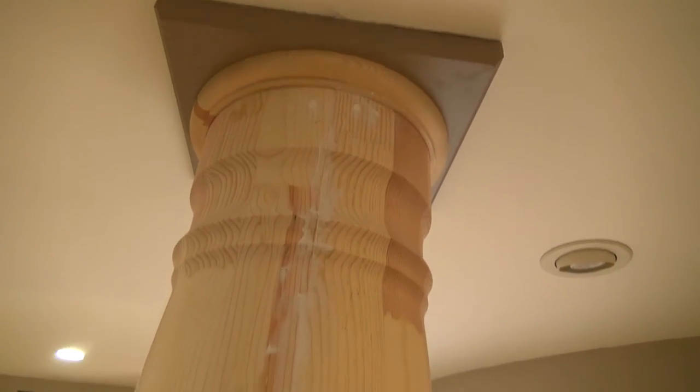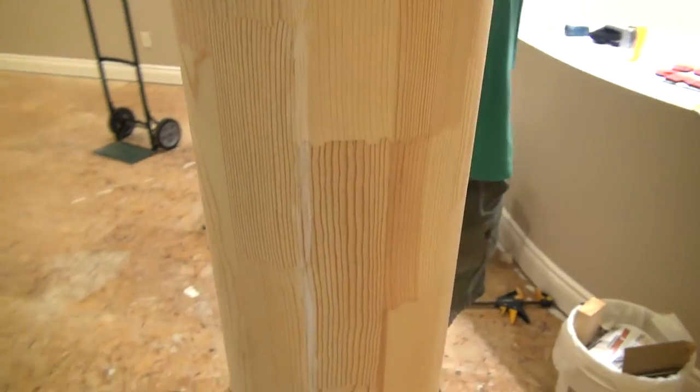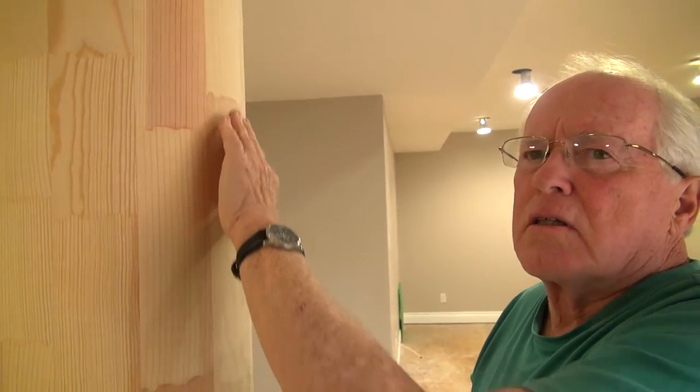The pillars are done and in place. A little bit of crack filler here and there — let that dry and then sand it smooth. Oh wait, he's already sanding it even though it's wet. It's clogging up the sandpaper.